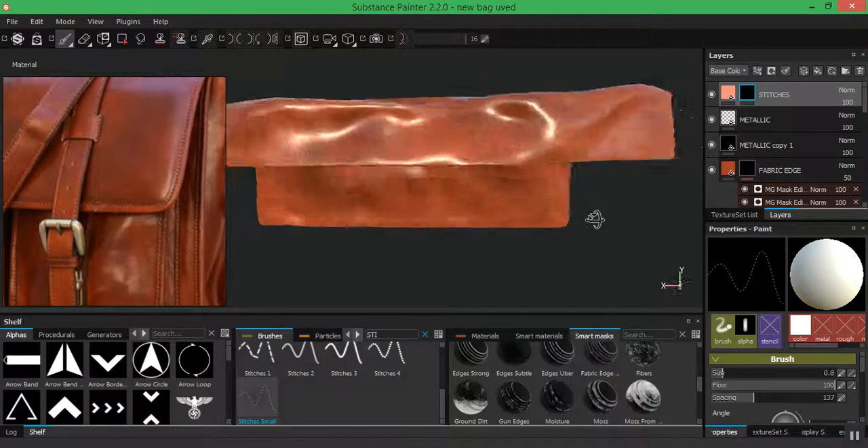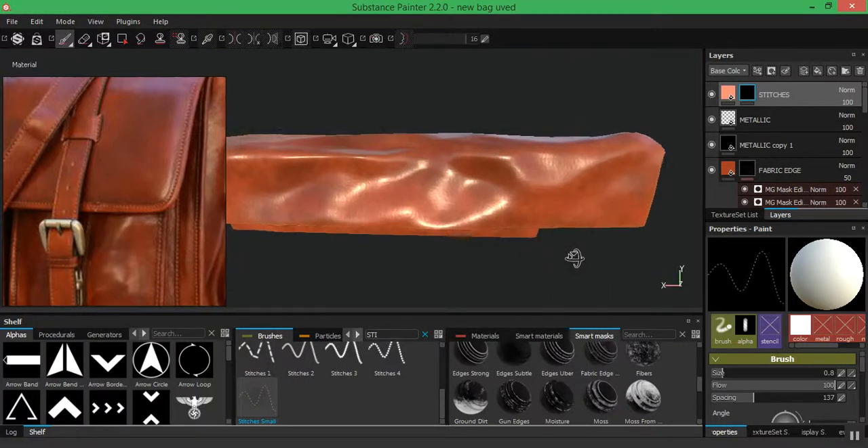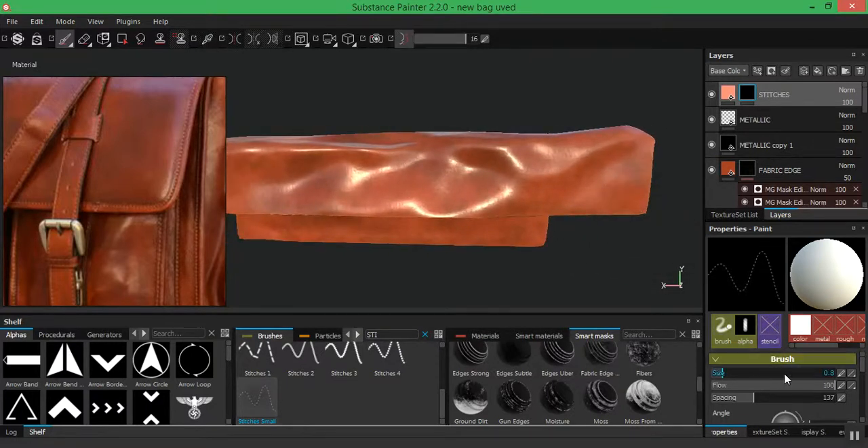I might make the size smaller if I choose to, but the rotation should remain default — spacing, color, roughness, and height should remain defaults. I'm going to start by moving this around, holding shift to snap to an angle, go right here, and start placing in my stitches. From the flow I'm going to set no pen pressure. I'll also turn on the lazy mouse and leave it at 16. Now I can just drag out and start fixing in my stitches, slowly doing this.